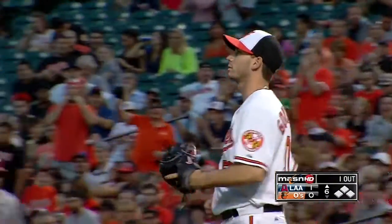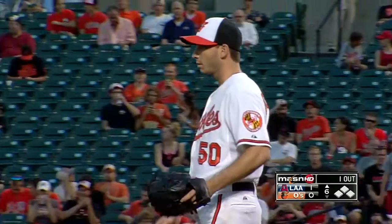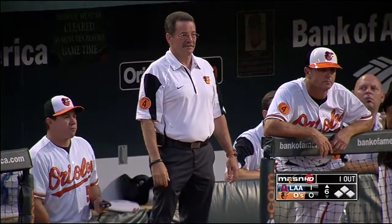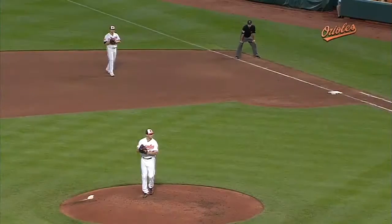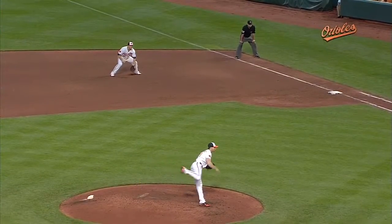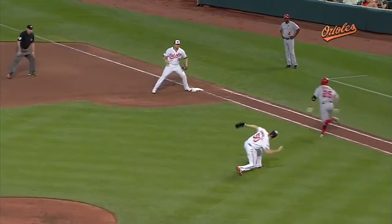Now the question is, is he all right? Yeah, well, as Ritchie Bancel, the Orioles head trainer, he's poised and ready to come out. We talked about fielding your own position — that ball gets him in the butt. That's one way of doing it. Use your rump.